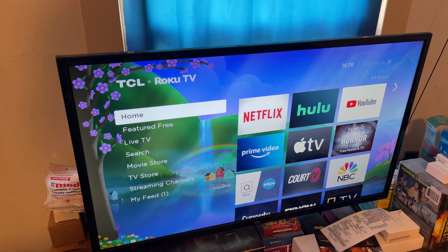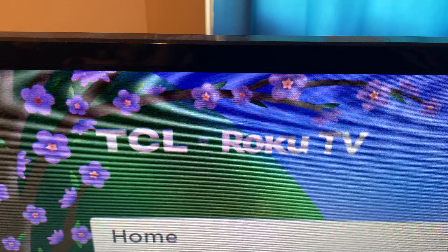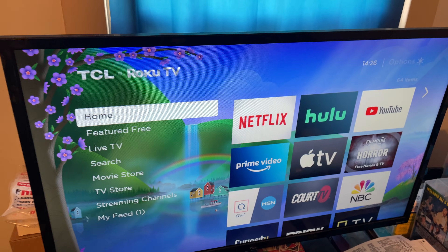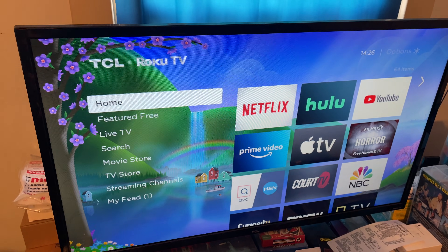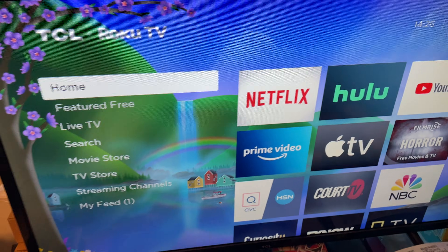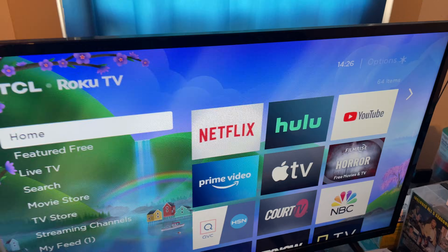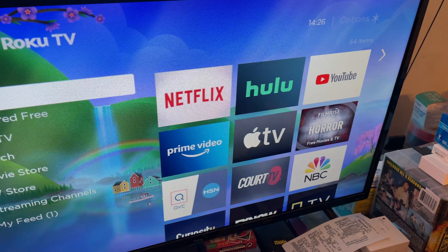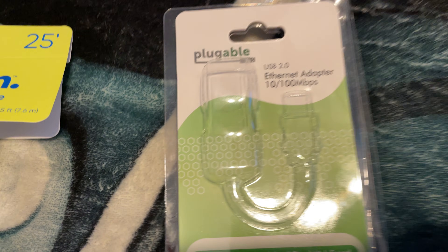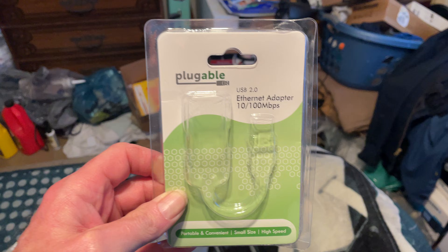We're going to make a short little video here. This is the TCL Roku TV. The model number is a 32S321, and this TV does not come with a wired Ethernet connection. What I did was I went and bought this, which is the Pluggable USB 2.0 Ethernet adapter.